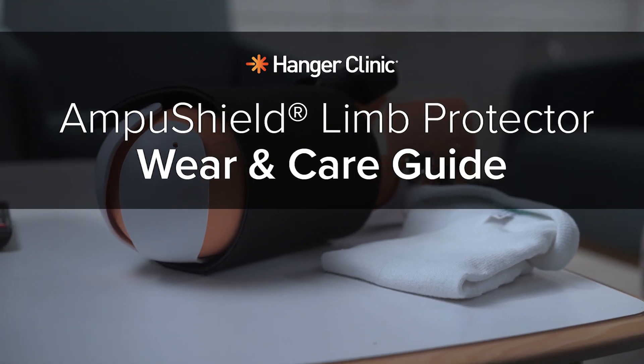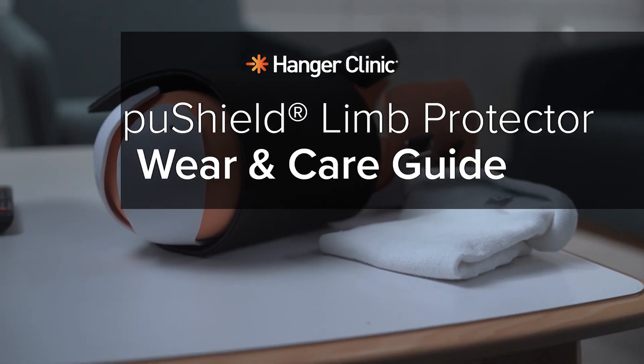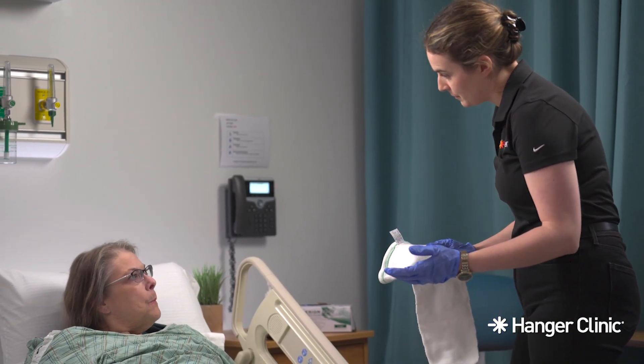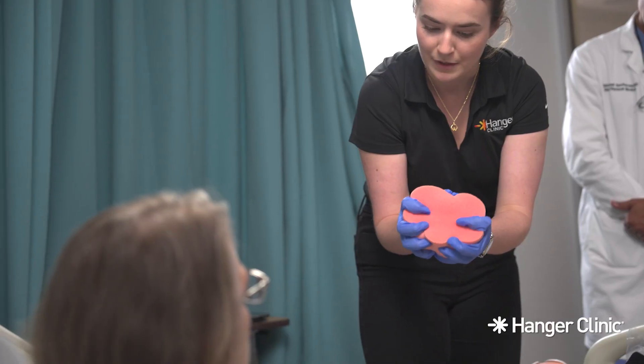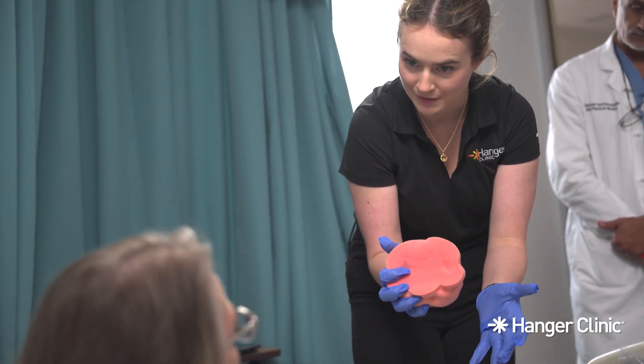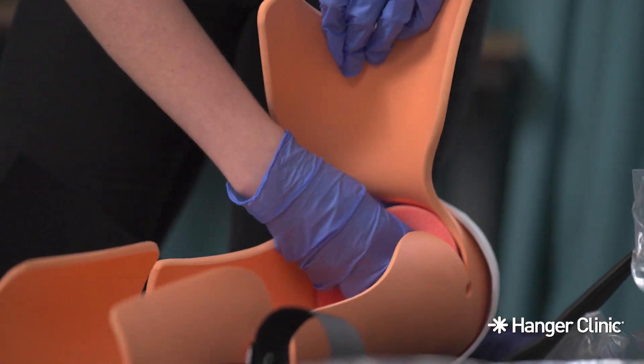Wear and Care Guide: AmpuShield Post-Operative Limb Protector. Thank you for choosing Hanger Clinic for your care. We are here to ease your surgical recovery experience by ensuring you feel comfortable when wearing and caring for your AmpuShield Post-Operative Limb Protector.